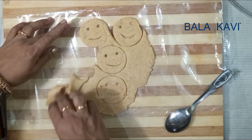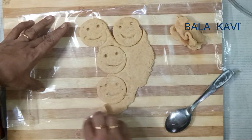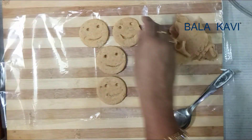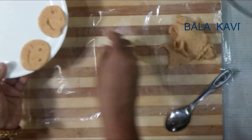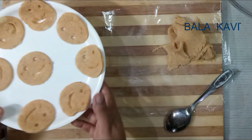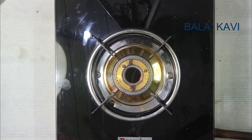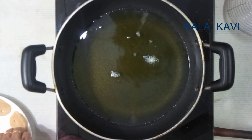Now add the oil. Let's put the smiley on the top.